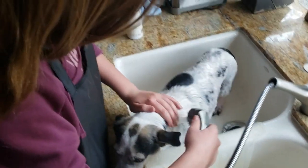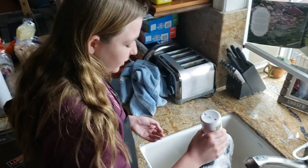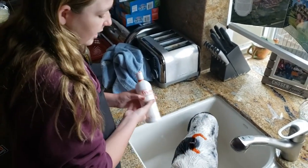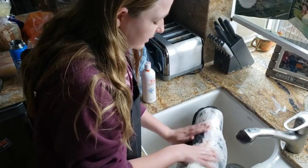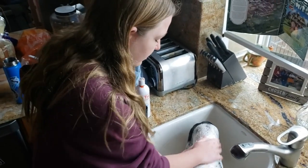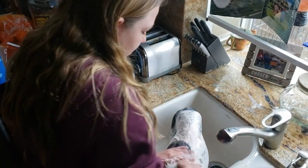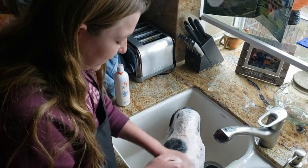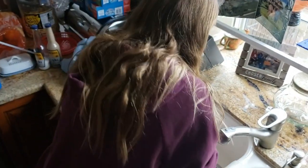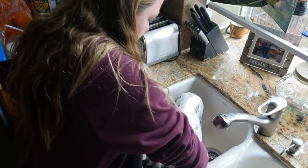I'm going to make sure to check. So now we're going to put soap on the dog and lather it up really good. And then after you're done lathering it up, you're going to want to let it sit on your dog for about five minutes. Make sure to get her stomach and back too.